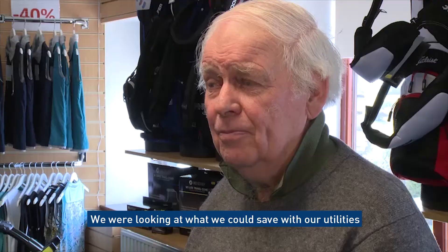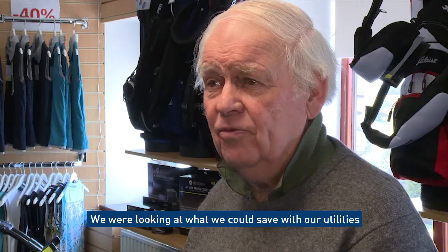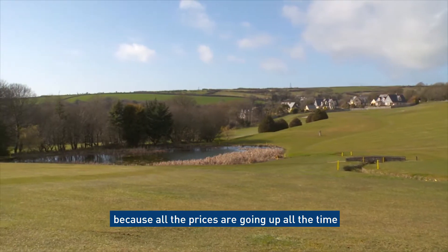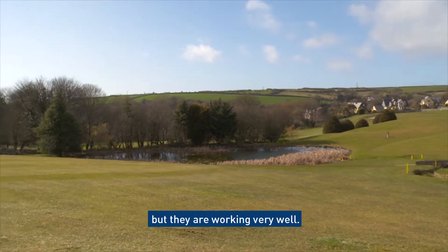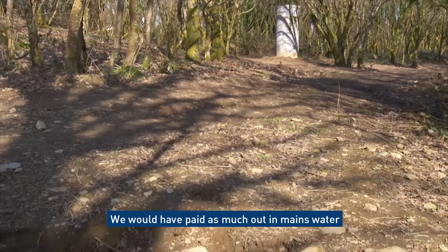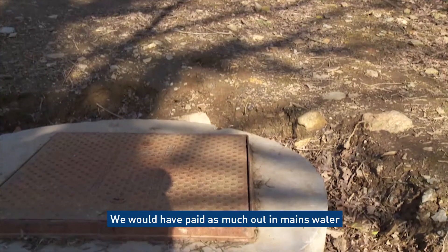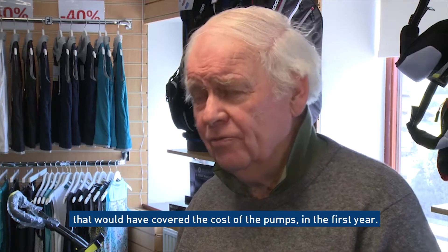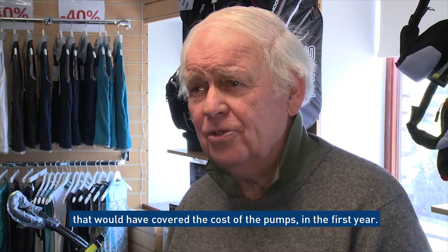We were looking at what we could save on utilities because all the prices are going up all the time, and the Papa Pumps sounded too good to be true, but they are working very well. We would have paid as much out in mains water as would have covered the cost of the pumps in the first year.